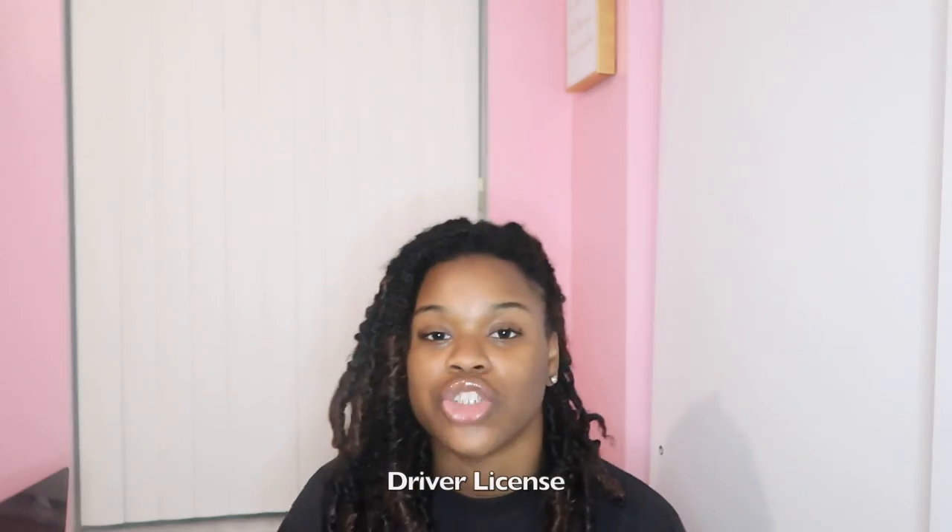Driver's License — that song by Olivia Rodrigo. Anyways, her first name is Olivia — y'all need to go check that song out.